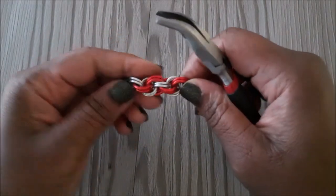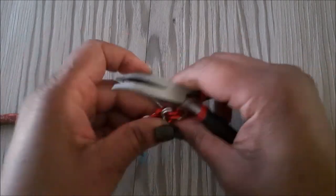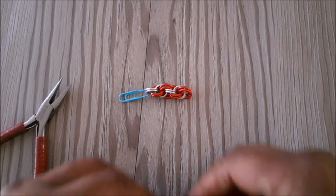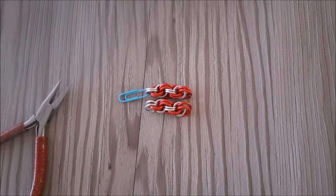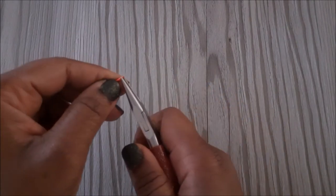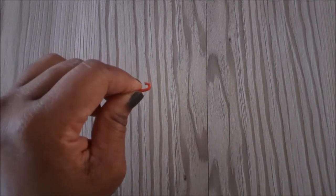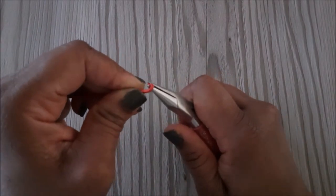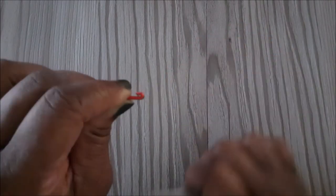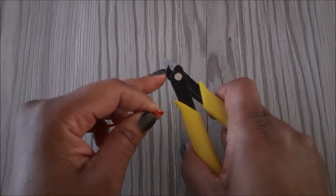You will need to make two of these. We are going to move on to the wire loop. I am using the chain nose pliers to bend the wire, then place it between the jaws of the pliers and squeeze it down. We are going to use our flush cutter to get rid of the excess wire.